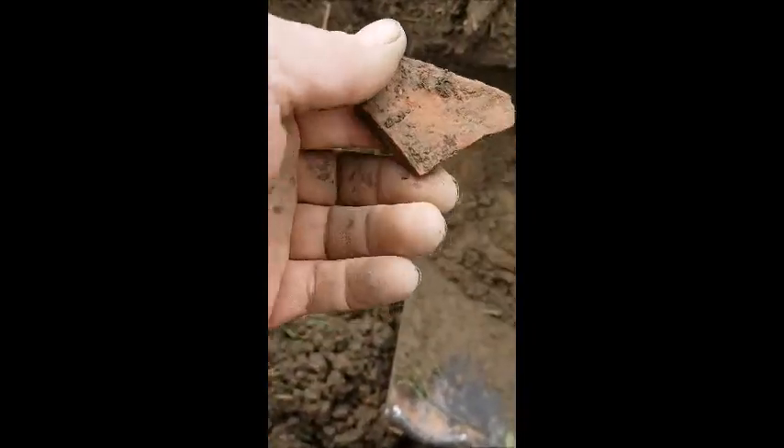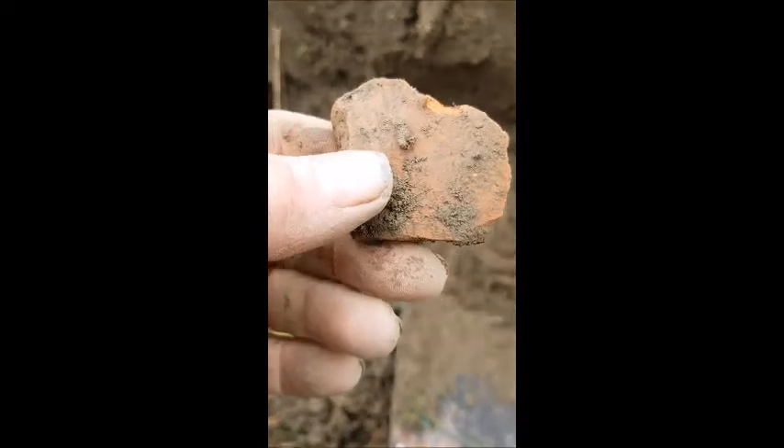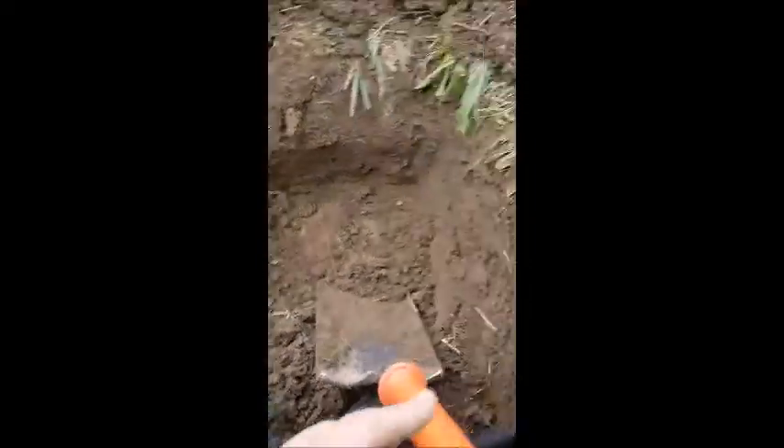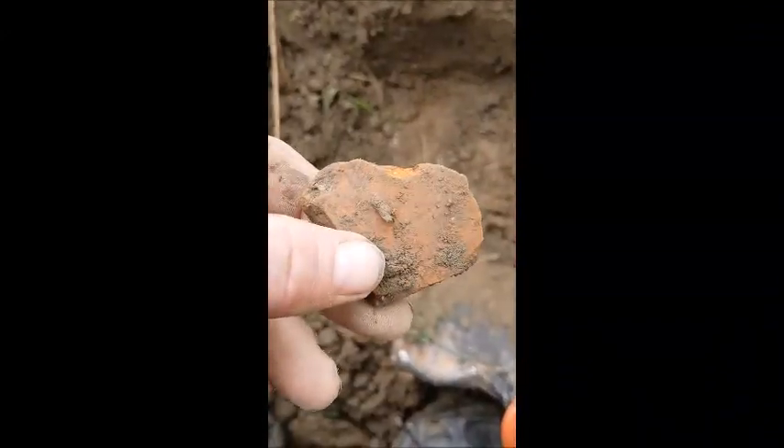This bit just coming out is Roman, got a nice colour to it. I'll wash it up later. That's down about a foot, you can see. Because the bank's going down, as you can see, a foot and a half on one side, about a foot, because of the slope on the hill. But who knows.